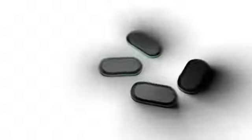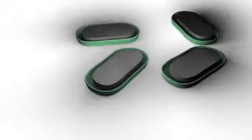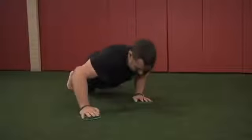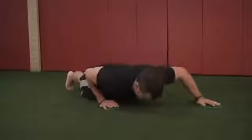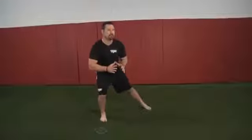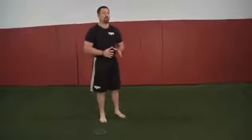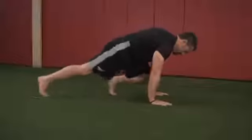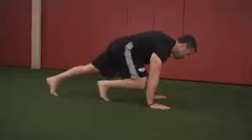Valslide. The Valslide is a plastic disc with foam padding that can be used to create sliding resistance on carpet, tile, and linoleum floors. The Valslide's versatility is evidenced by the large variety of upper and lower body exercises that can be performed to increase both strength and core stability.